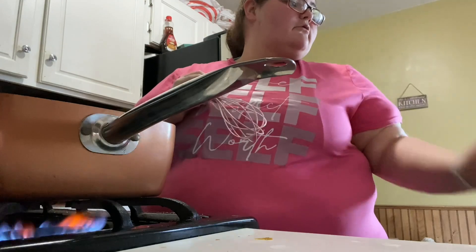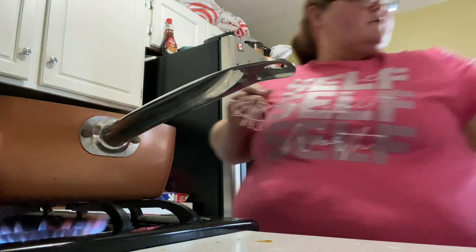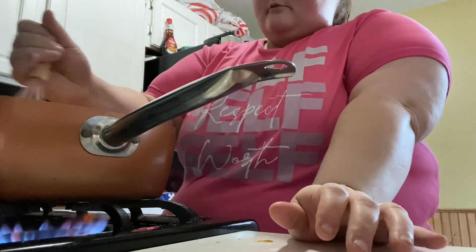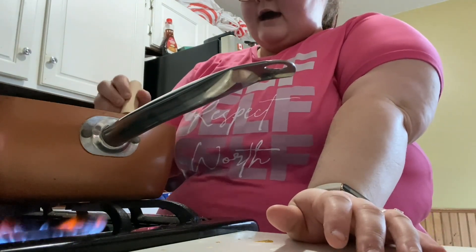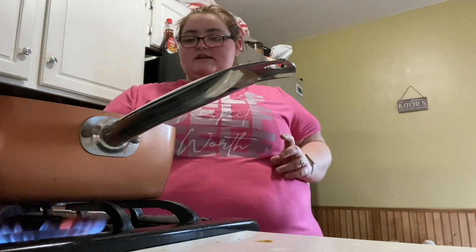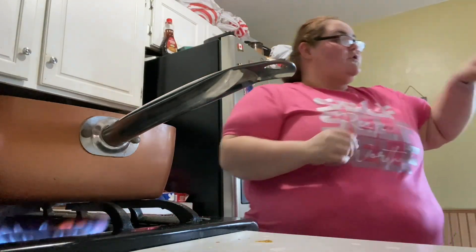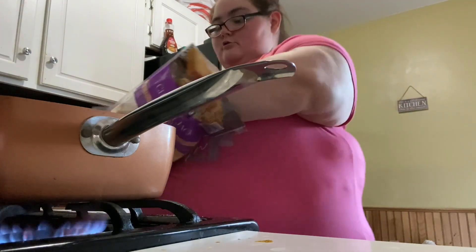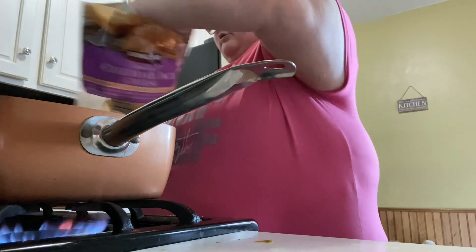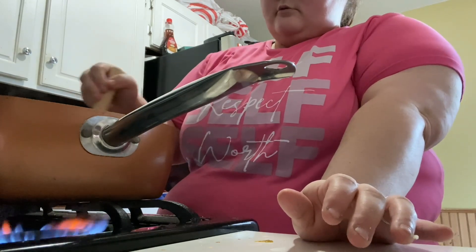Go sit down — do you want a spatula? Go play with that. So that is starting to look pretty good — it is looking nice. I'm going to put maybe about two more handfuls because I do want it to be cheesy. That looks good, that's a cheese pull! So I'm going to do one and two more. Now that looks really good.